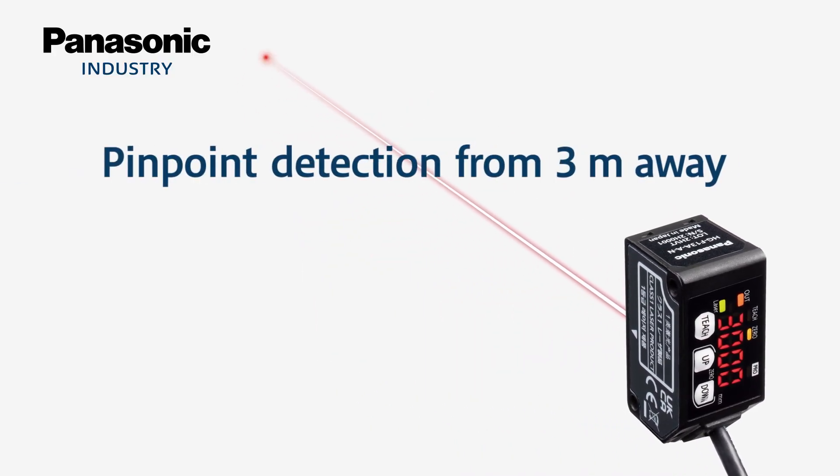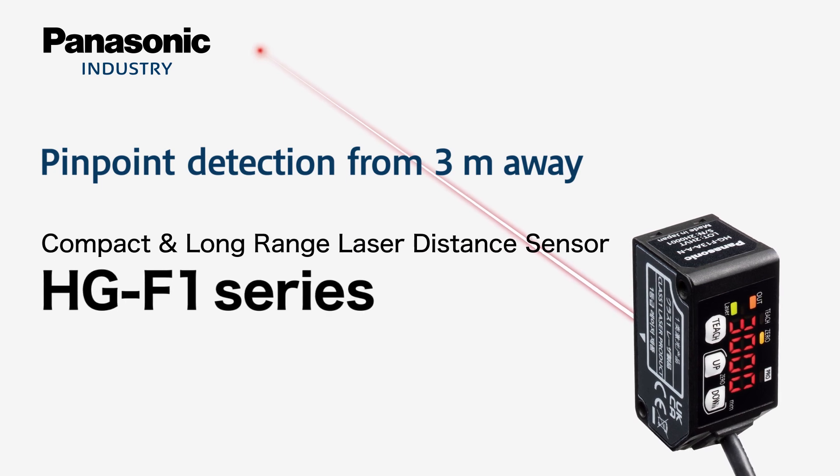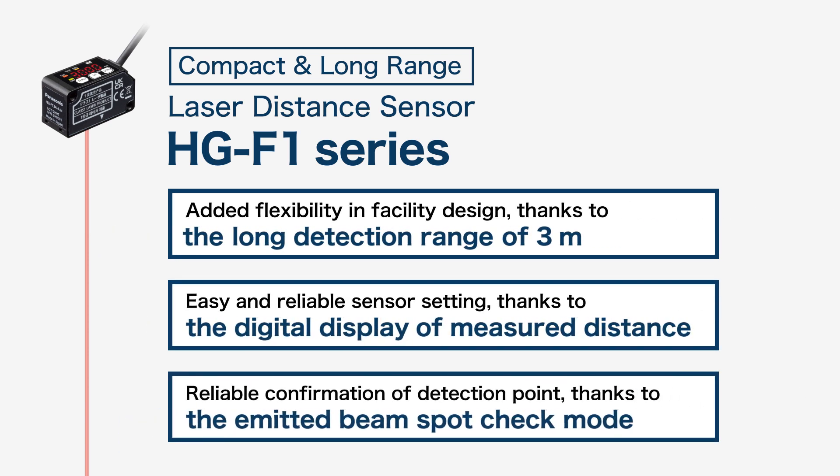Compact long-range laser distance sensors capable of pinpoint detection from 3 meters away — the HG-F1 series. The HG-F1 series can solve common issues of conventional long-range photoelectric sensors. The following introduces the three key features of the HG-F1 series sensors.